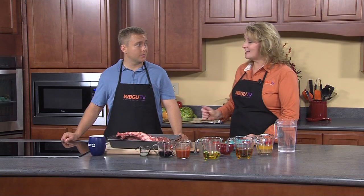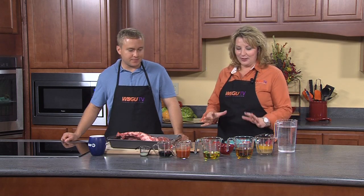I'm joined today with Eric Mathis, one of our students here at WBGU TV, and Eric is going to cook fall-off-the-bone ribs. A lot of people like to grill them, but we're going to boil them first to get the marinade deep in there, and this is what's going to set up the fall-off-the-bone part.